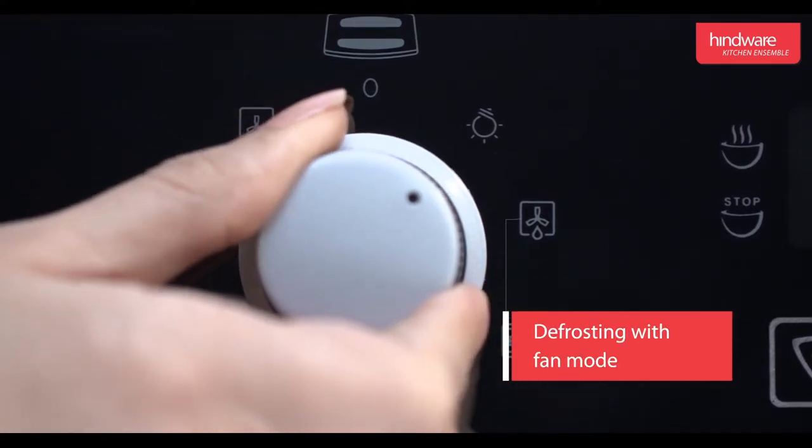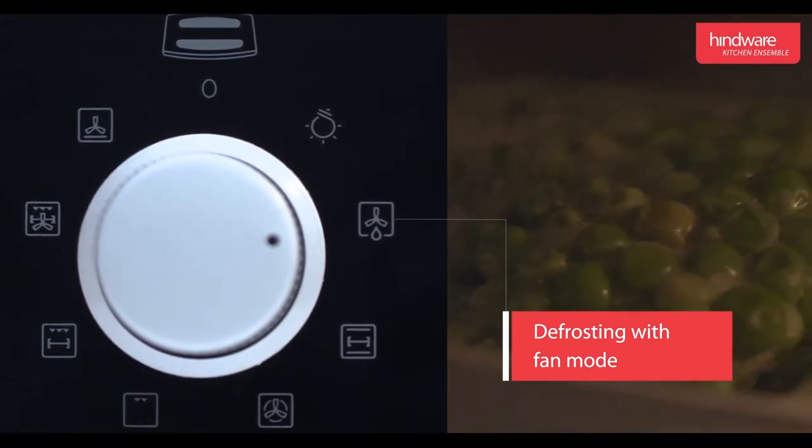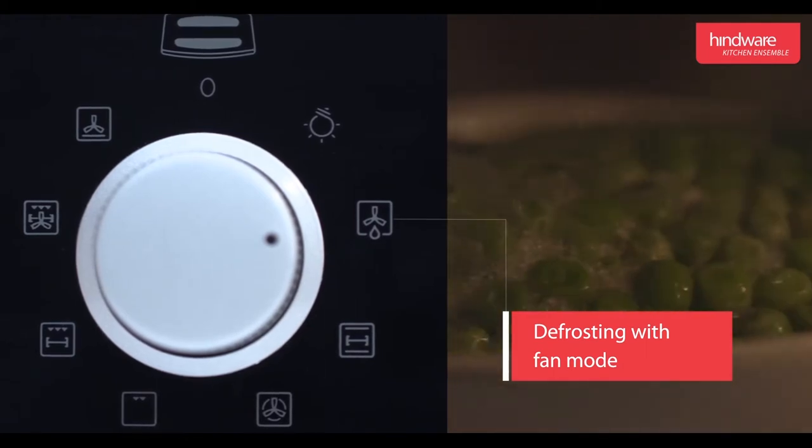Defrosting the fan mode: this mode defrosts frozen foods like frozen peas, chicken, mutton, etc. with the help of the convection fan.